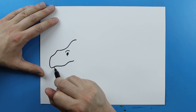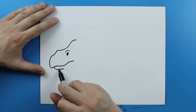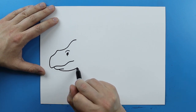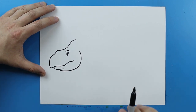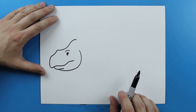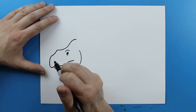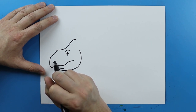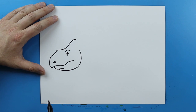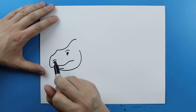Now right here we want to make the mouth, so I'm gonna draw a line that's just gonna kind of curve to here. And then right here I'm gonna make a line that's just gonna kind of curve up and then come around to here, just kind of forming up the shape of the face. Right here I'm gonna make a little curved line for the nose and just kind of color that in. And then you want to put a little curved line right above it.